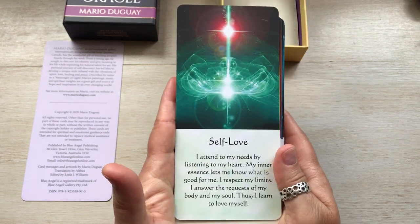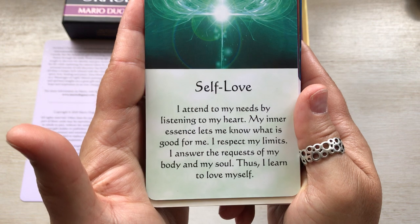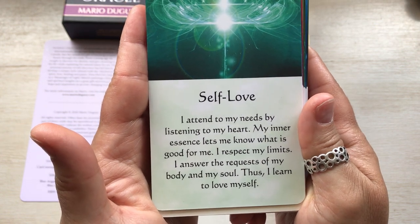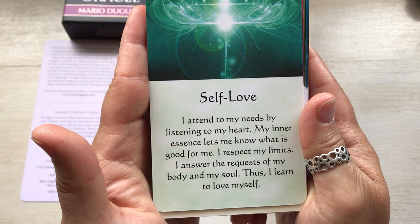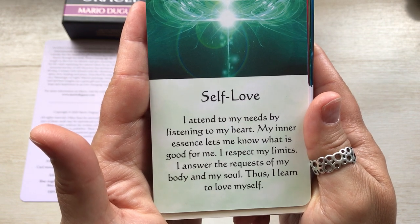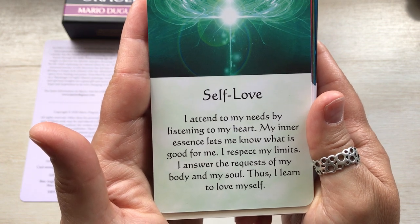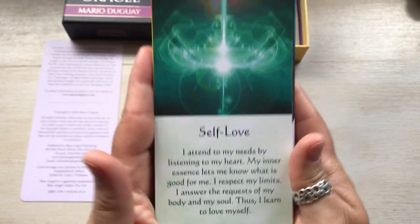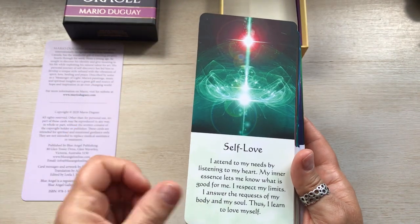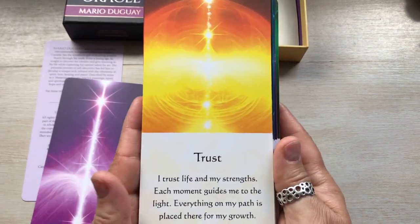Look at the art — isn't that beautiful? And then you have the affirmation. So, self love: I attend to my needs by listening to my heart. My inner essence lets me know what is good for me. I respect my limits. I answer the requests of my body and soul. Thus I learned to love myself. I love that. I'm just going to go through them real quick because these are very quick, and you can pause if you want to read a particular one.